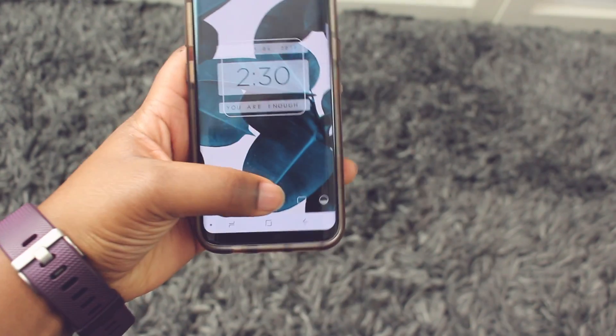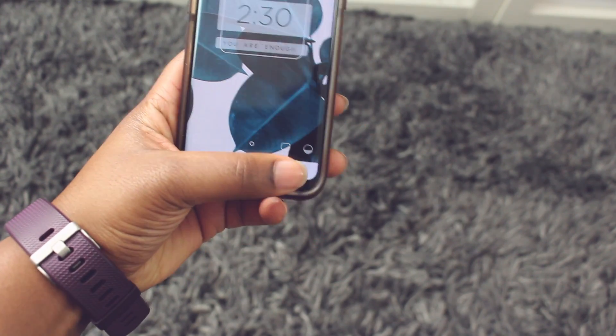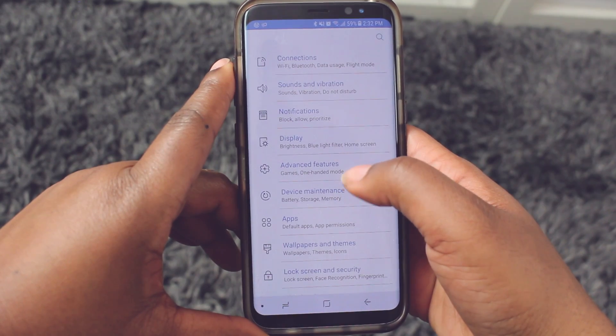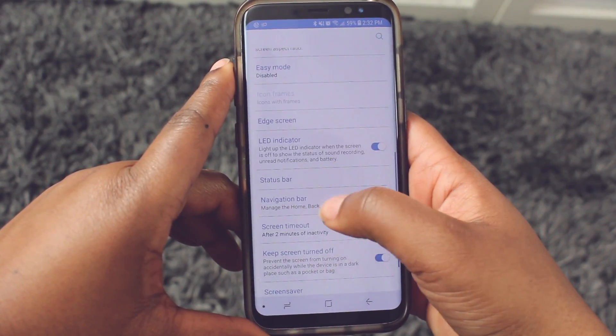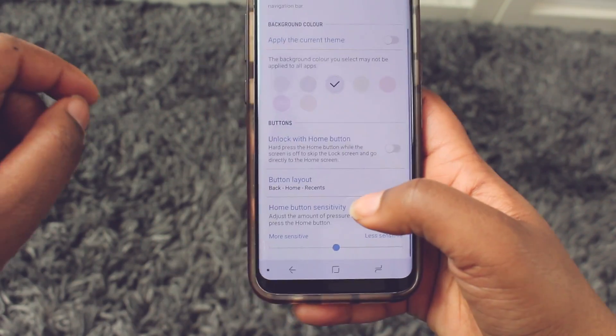Since the S8 has placed all the navigation buttons inside the screen, you now have the option to change the order of those buttons. If you prefer to have the buttons switched, you are able to switch the back button and the recent apps button. To do this, go into your settings, click on display, scroll down to the navigation bar, and you'll see an option that says button layout. Here you'll be able to switch the recent apps and the back button.